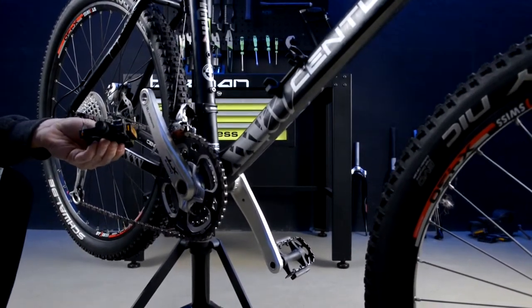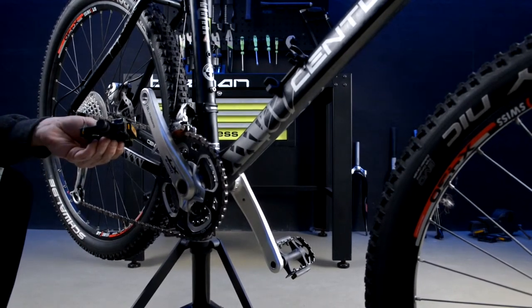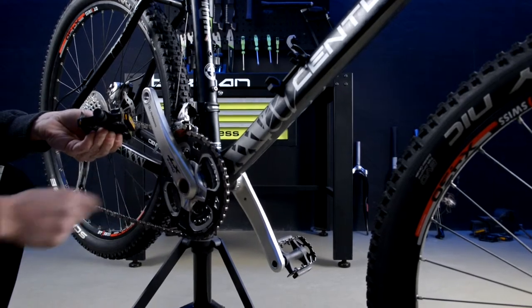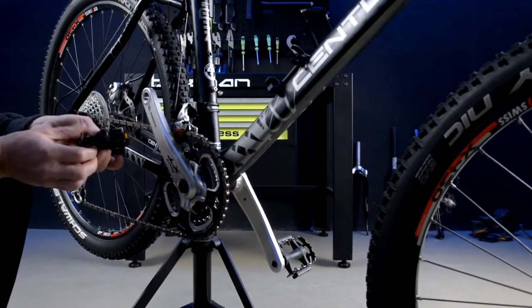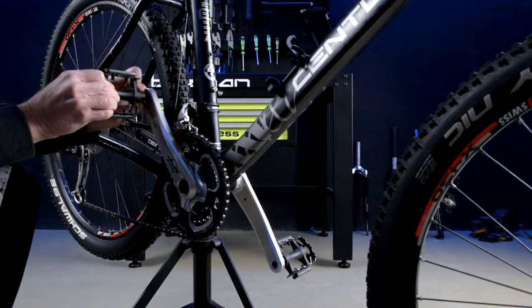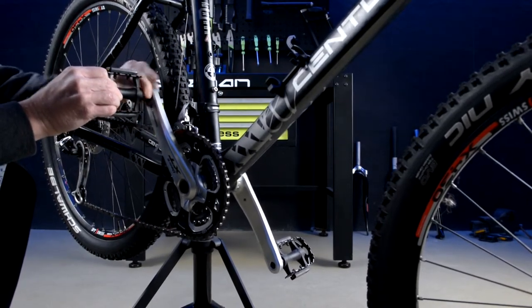Starting on the drive side, remember to identify the R or right pedal. Remember to move the chain onto the largest chainring to protect your hands. Thread the spindle into the crank by hand in a clockwise direction.